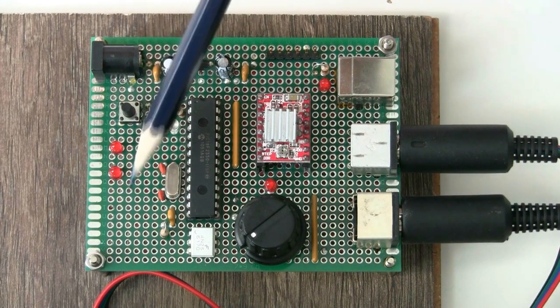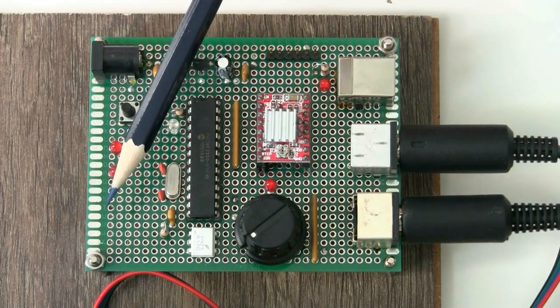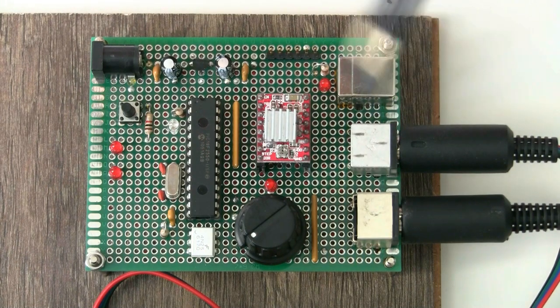I tend to start using one of these development boards — that's a pencil for reference, pretty small board with through-hole plated holes, completely blank — and you just pop all your components on. Basically what I usually do is position all the components in a sensible way and then use some fine mod wire on the underside to wire everything up.